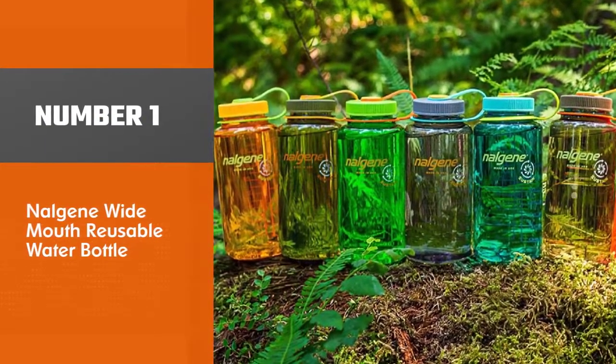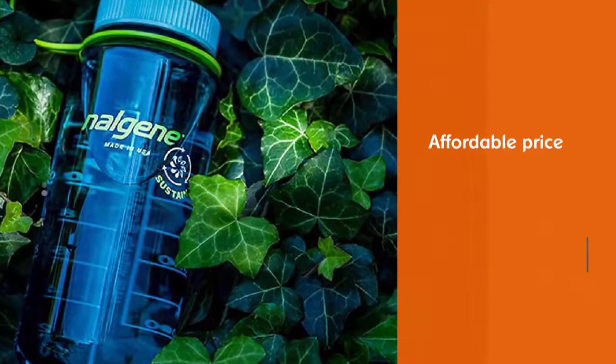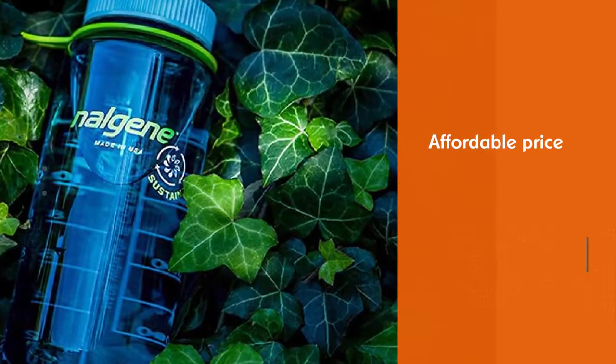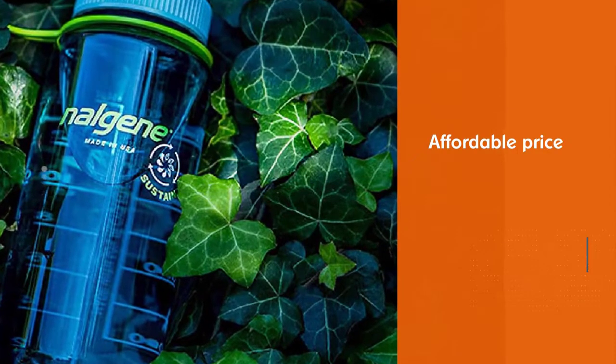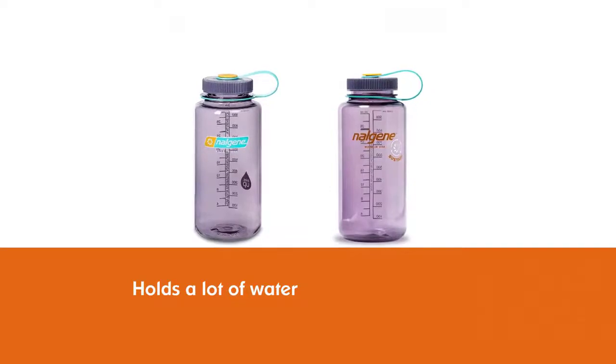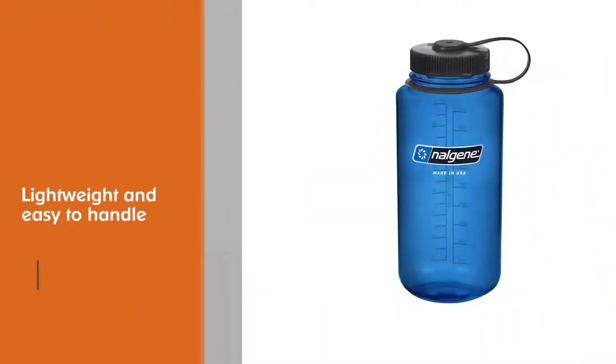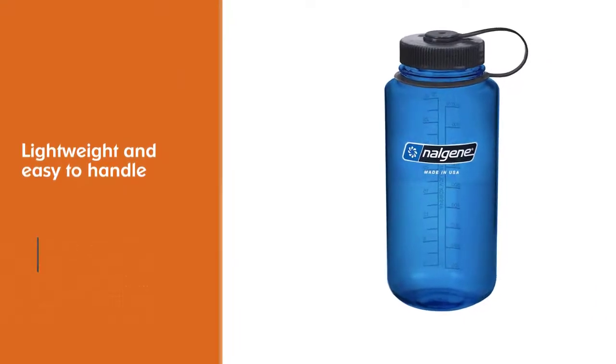Nalgene Wide Mouth Reusable Water Bottle. This affordable water bottle holds a lot of water — up to 32 ounces — but is still lightweight because of the material. It's also very durable and can take many bumps and drops without leaking. The screw top lid features a loop top that can be clipped onto a bag or a harness.